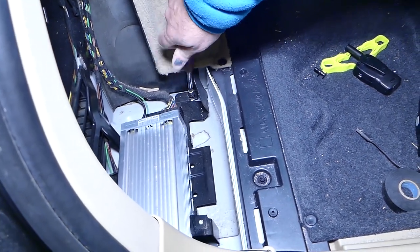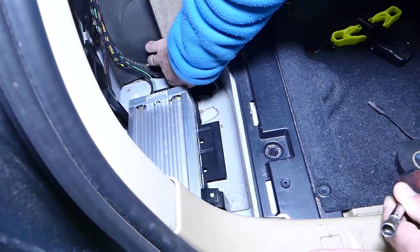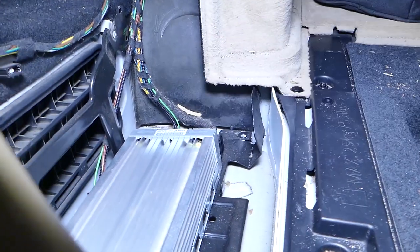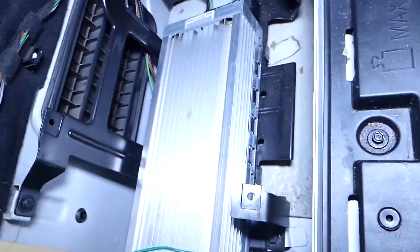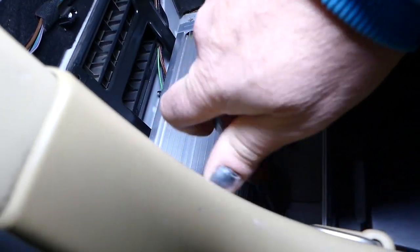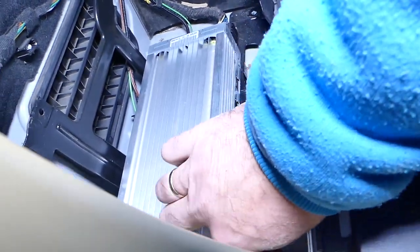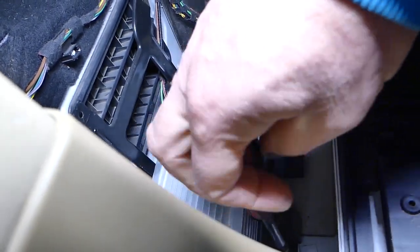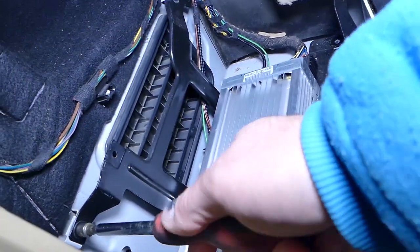This one came out — we dropped it but we can get it later if we need to. The second one is right here. Again, we recommend disconnecting the car battery before you do this because it's part of the electrical system, and it's always recommended to disconnect your battery when working on electrical components. And last one there.